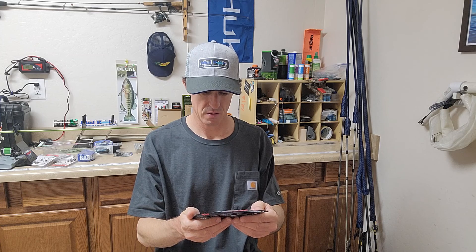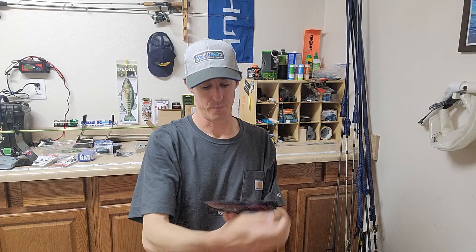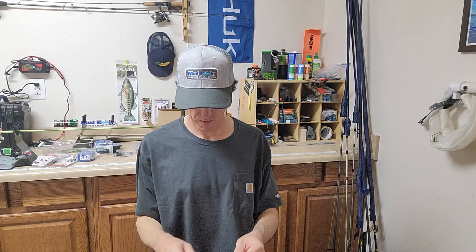We've got some soft plastic here — Aaron's Bait. Drop shot bait there. I'm not sure about that.